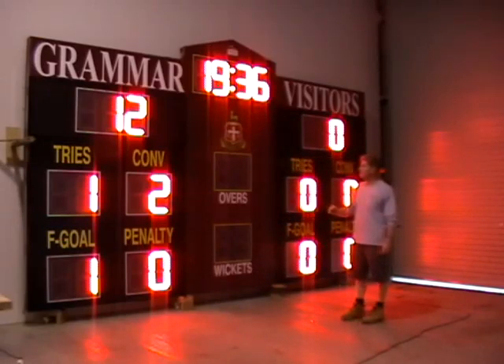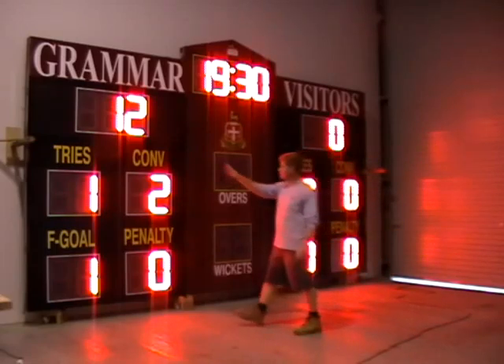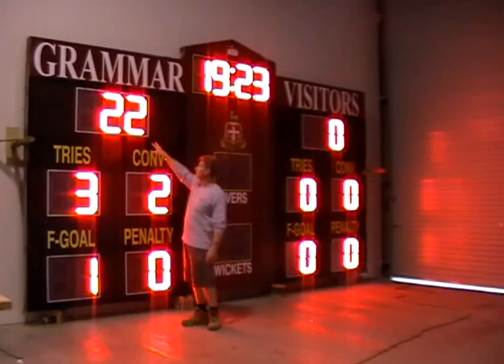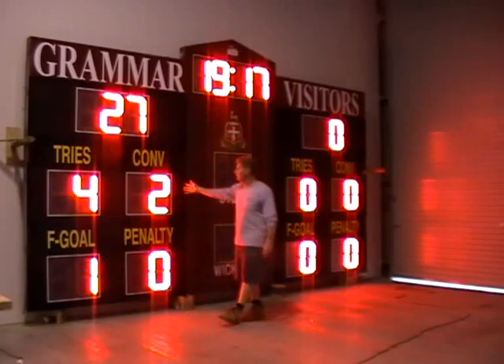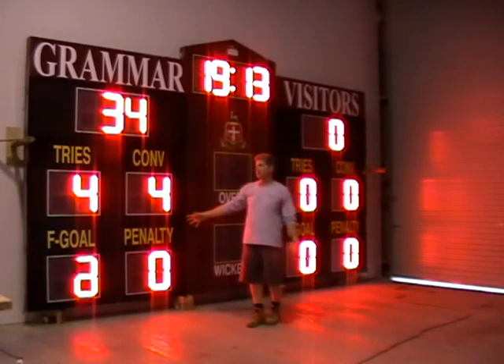Right now it's set up to actually work with Rugby Union. You can see that we have it broken down into tries, conversions, field goals and penalties. As you actually put your points in for a try, it automatically updates the points by the number of points allocated — five points in relation to your try. Conversion puts it up by two, field goal and penalties by three.